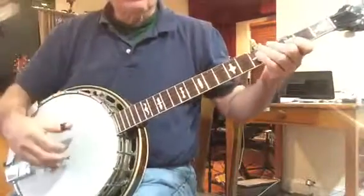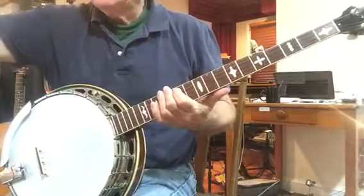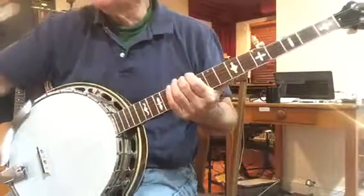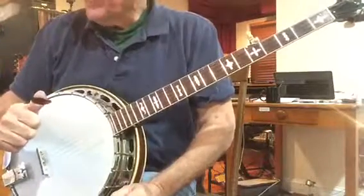If you have the book Banjo Songs, here's what the book looks like. If you have that book, or if you want to get the book, it does have two audio CDs in it to make it a little easier to learn. So on page 93, measure 49 goes...